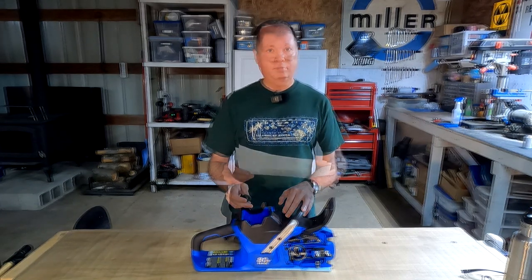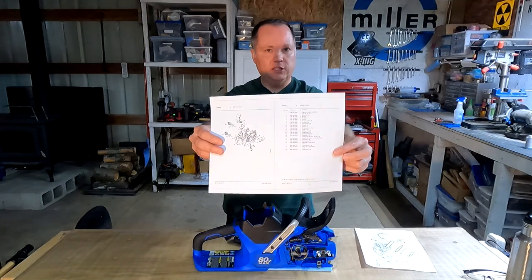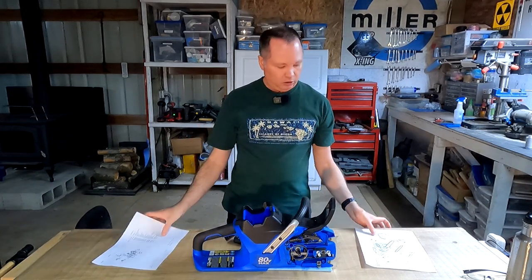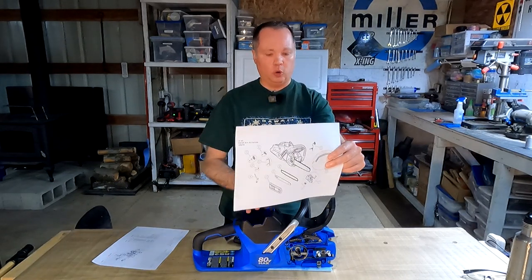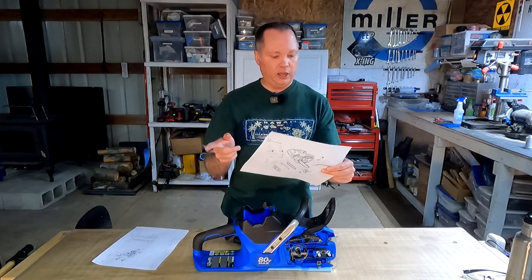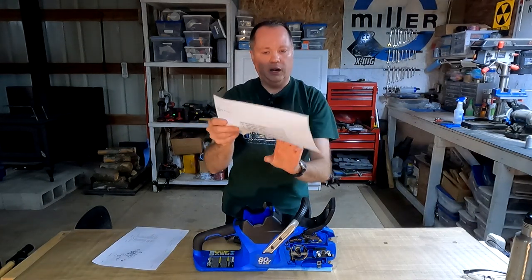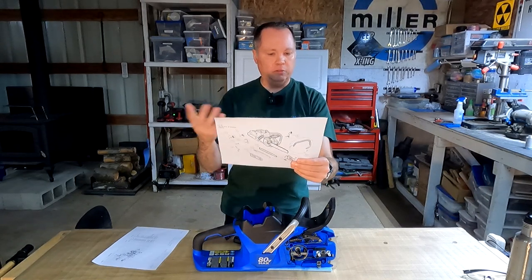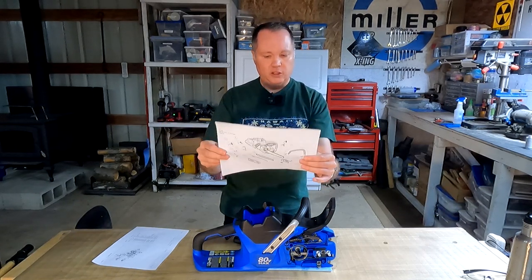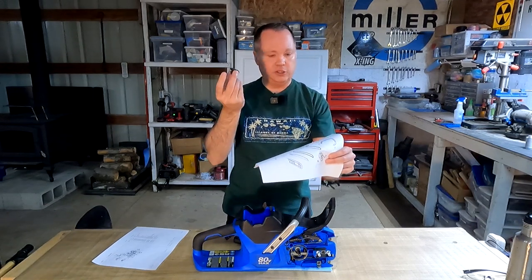As an example, I printed out part of the parts diagram for my Stihl 211 — that's a homeowner chainsaw — and this is just one out of 16 pages; in other words you can buy basically any part on that chainsaw. By comparison, this is a printout of the Greenworks 80-volt cordless saw. Cobalt doesn't publish a parts diagram, but Greenworks does — and the entire parts diagram is only 12 parts. Most of those are things you don't need to buy from the manufacturer, like the bar, chain, and scrench tool. Things like this worm gear are just out of the question.